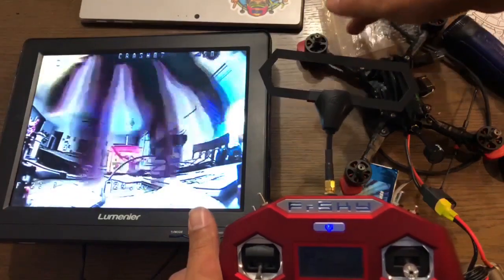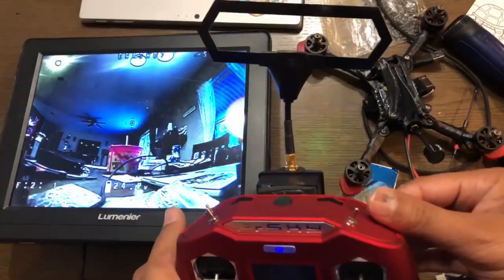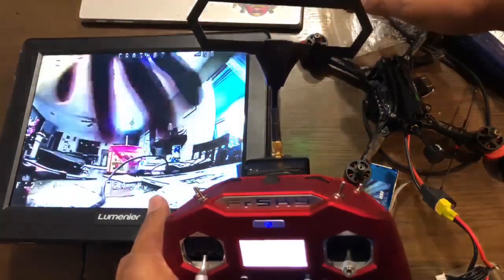Once you've got all that done and set up, this is what you'll be able to do with your VTX. Power off — no longer emitting a signal. Power on — ready to rock and roll.